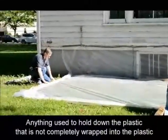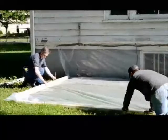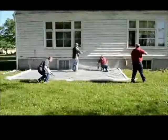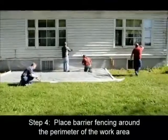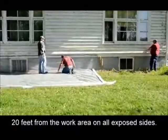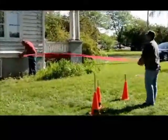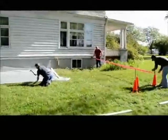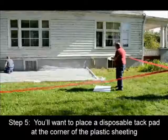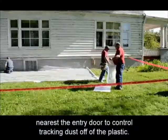Anything used to hold down the plastic that is not completely wrapped into the plastic will need to be thrown away. Step 4: place barrier fencing around the perimeter of the work area, 20 feet from the work area on all exposed sides. You'll want to place a disposable tack pad at the corner of the plastic sheeting nearest the entry door to control tracking dust off of the plastic.